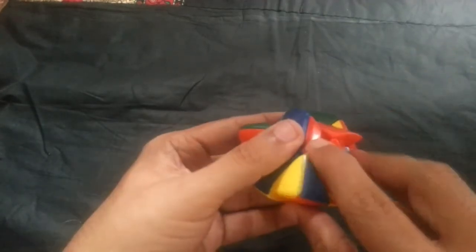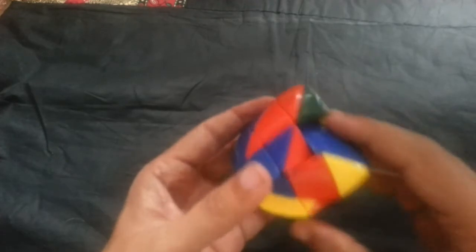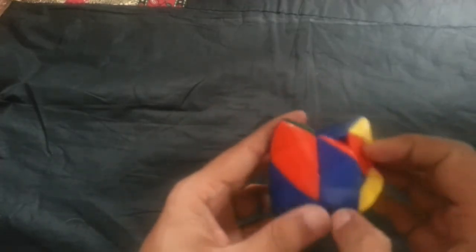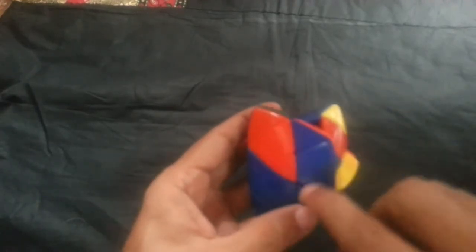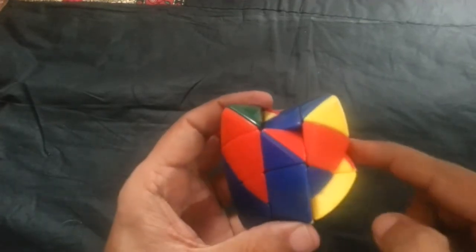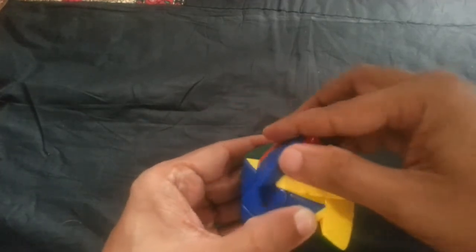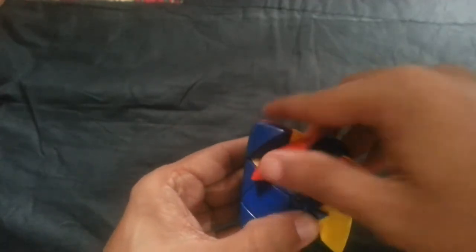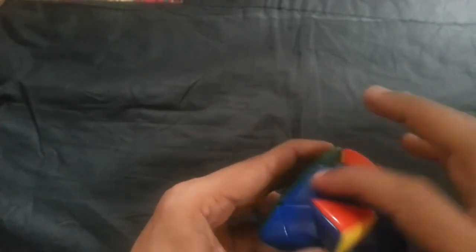Now I have got only one edge. When you get one, this is matching, this is matching, but this, this, and this are not matching. So when you get one, you need to hold it on the left side and turn R U R' U R'. Now I have got all the edges, then I need to do the corners.